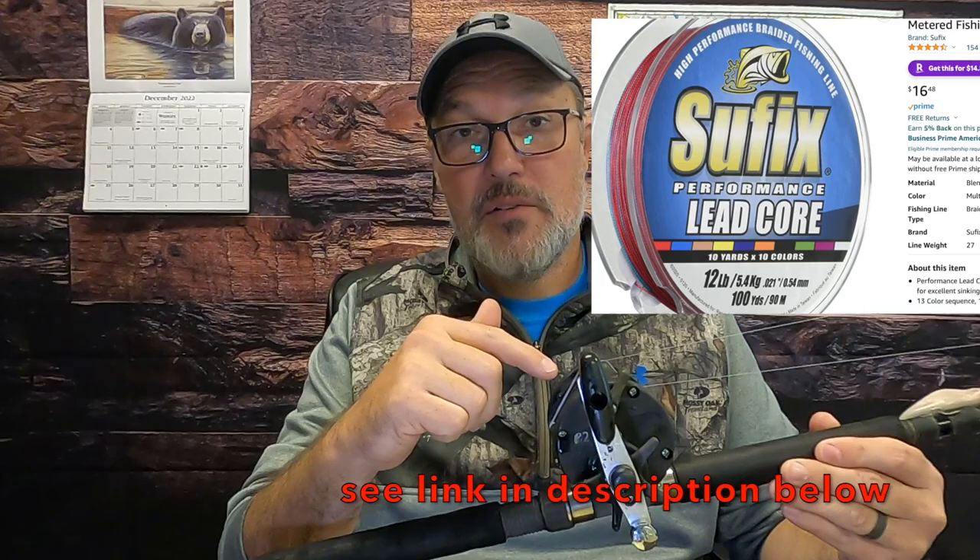Probably one of the first and biggest questions when getting into trolling with lead core is depth control — how can I consistently know at what depth my setup is reaching? What I like to do is use 27-pound Suffix lead core line. It's very consistent and comes in different colors — 10 colors on the spool, each color about 10 meters or 30 feet roughly.